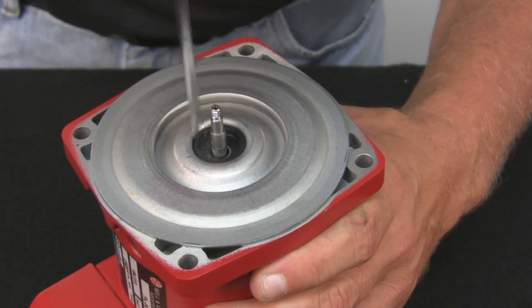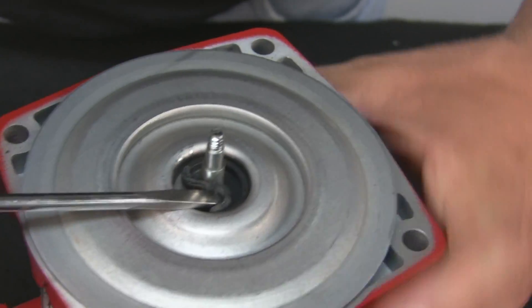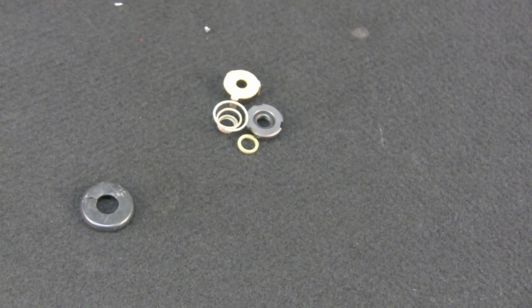When you get to this part, you want to get the boot out also, because you get a new boot with the stationary piece. We're going to throw all this away because you're not going to reuse any of these parts.